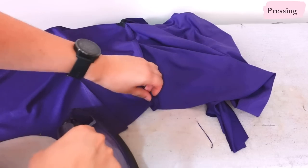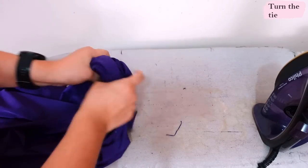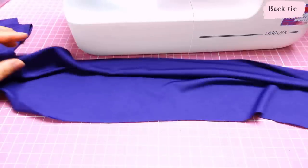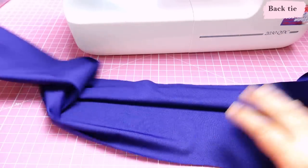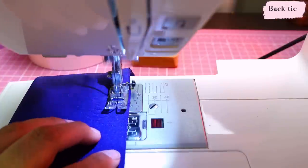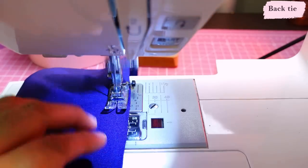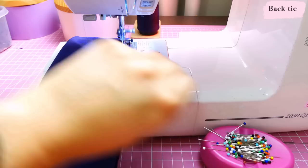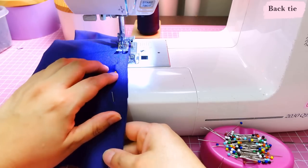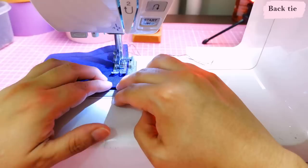Now I put my hand inside and pull out the tie so it's all right sides out, and work the tip a little so it's neat. The back tie is a long piece — wider on one side and narrower on the other, not a rectangle at all. I place it right sides together and sew it, just another long seam with a 3/8 seam allowance, then press and turn it under. I also sew the short end to close up the tie, then head over to the iron to turn it right sides out and press it.